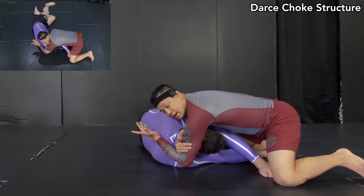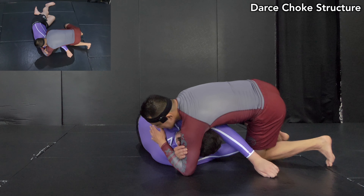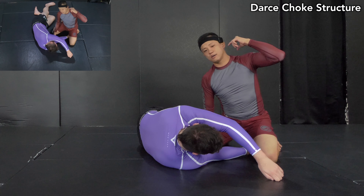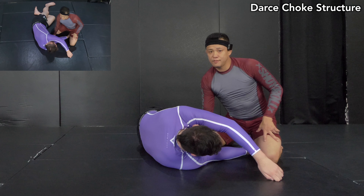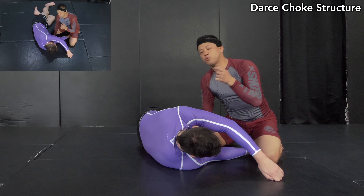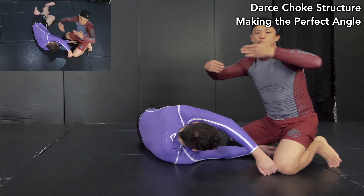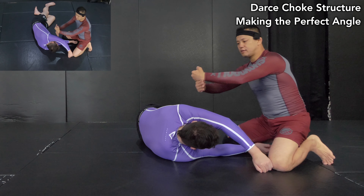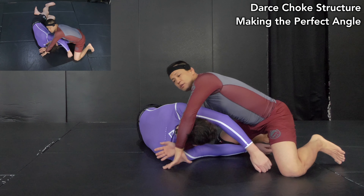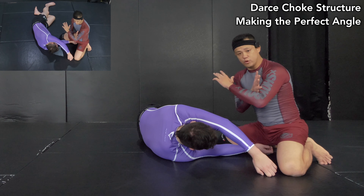Once we set up, there are several ways to finish it. Some people like Edwin Najmi like to switch to the neck crank — he switches his hips to the other side, leaning to the side. That creates a huge amount of pressure on the neck like a neck crank. Lotto Brothers like to do it slightly differently — more like direct pressure instead of twisting. We like to stay at 120 degrees with the opponent, not to the side or toward the leg side. As we do so, we can use our chest to trap the arm, then squeeze it up from the bottom.